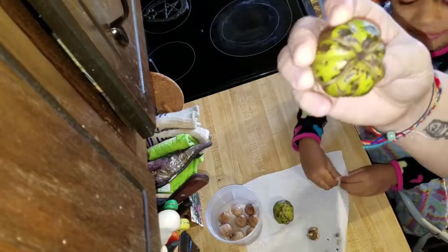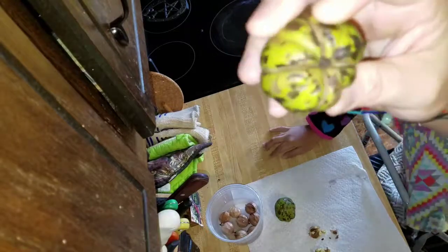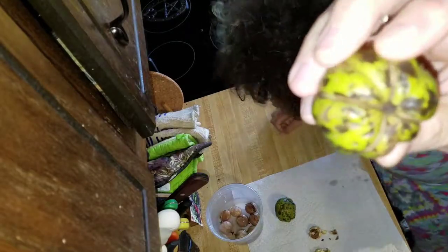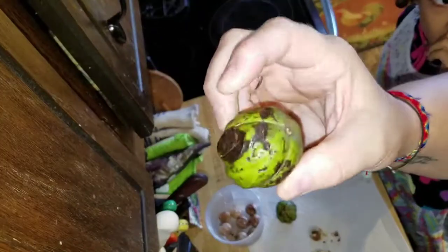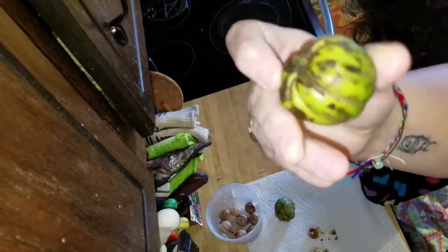So this is a hickory nut. This one, I believe, is a rough bark. There's two different ones. Honey, can I eat it now? No, you can't eat it now. So this is what it looks like when it falls from the tree. You want to get them when they fall from the tree — you don't want to pick it off the tree, it wouldn't be ripe enough. A little bit of black is okay, but if they're all black, they're probably from last year.